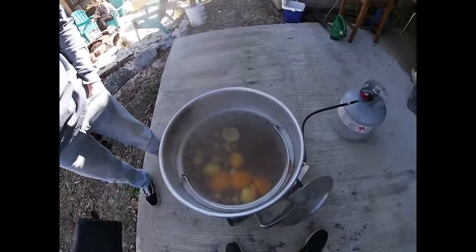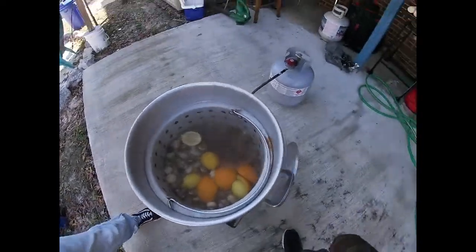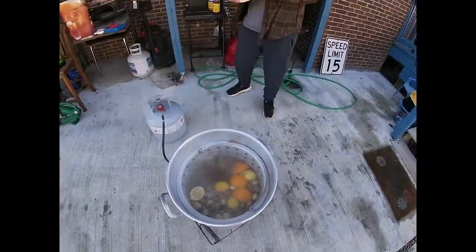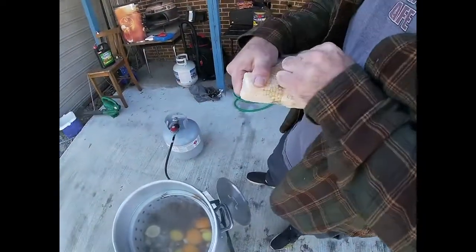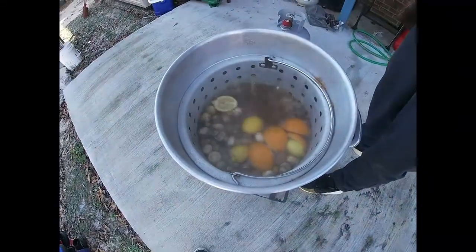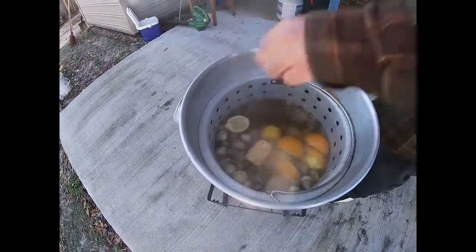It's been 10 minutes and we're going to go ahead and add the corn. I like to add my sausage at the same time. It's just frozen corn — it doesn't really make a difference. Some people use fresh; I don't really care, because by the time this is done it's going to have all the flavor soaked in it.